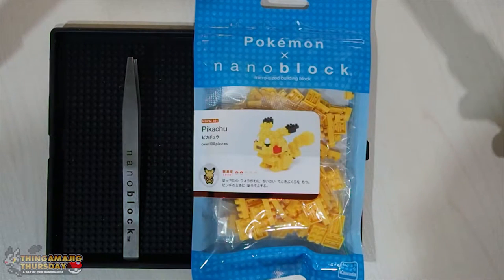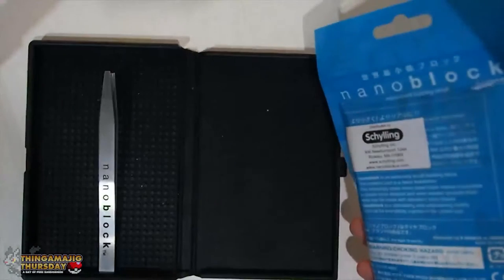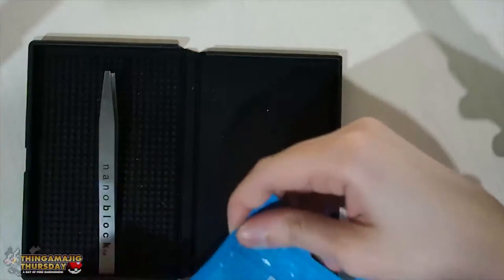It should be on the easy side - it looks relatively easy, and it's Pikachu, like it's the mascot of the series. So nothing really important on the back, let's rip into this beast and see what we've got in store for us.